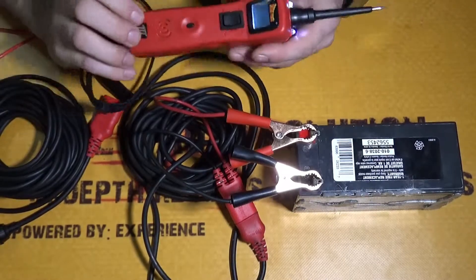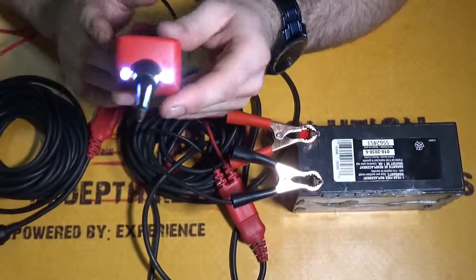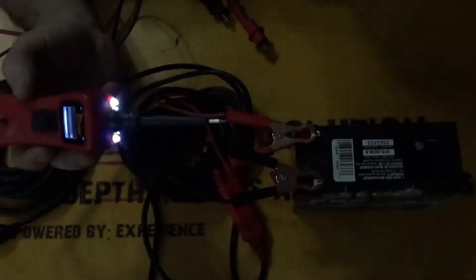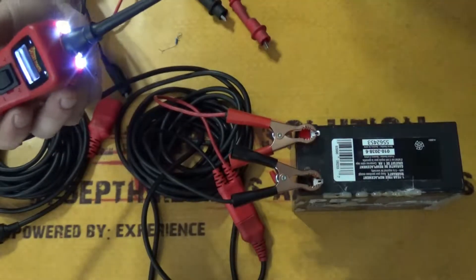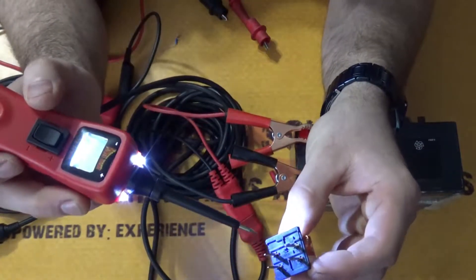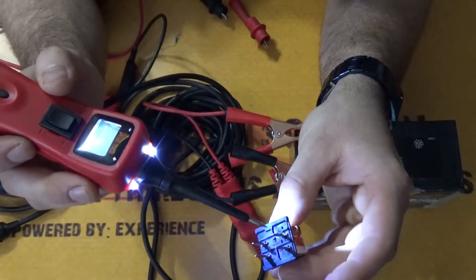It also comes with LEDs, so it lights up your area pretty bright. I'll turn off my light — here's the relay — and there you go, they are pretty bright and they do light up the area that you're trying to test.